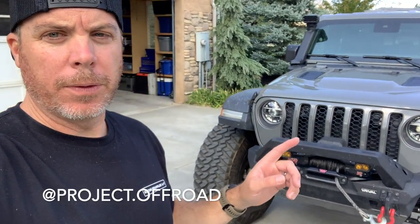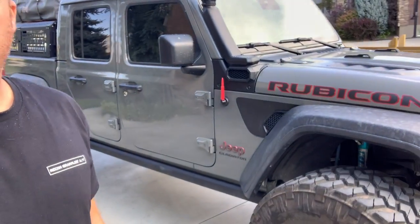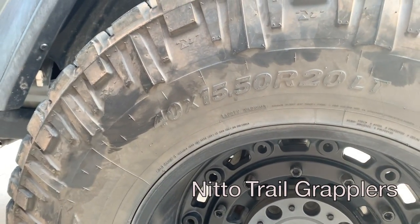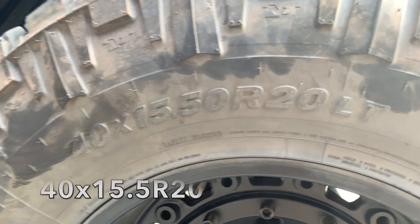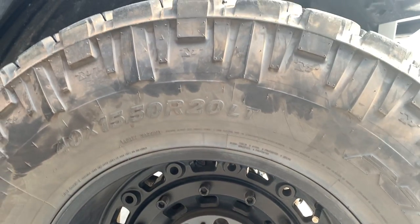Probably the first thing I get asked about on this Gladiator is what size tires are these, and what wheels and lift. So let's start there — I'll show you the tire. I'm running the Nitto Trail Grapplers. These are 40 inches by 15.5 inches wide on 20-inch wheels — these are the Black Rhino Arsenals.